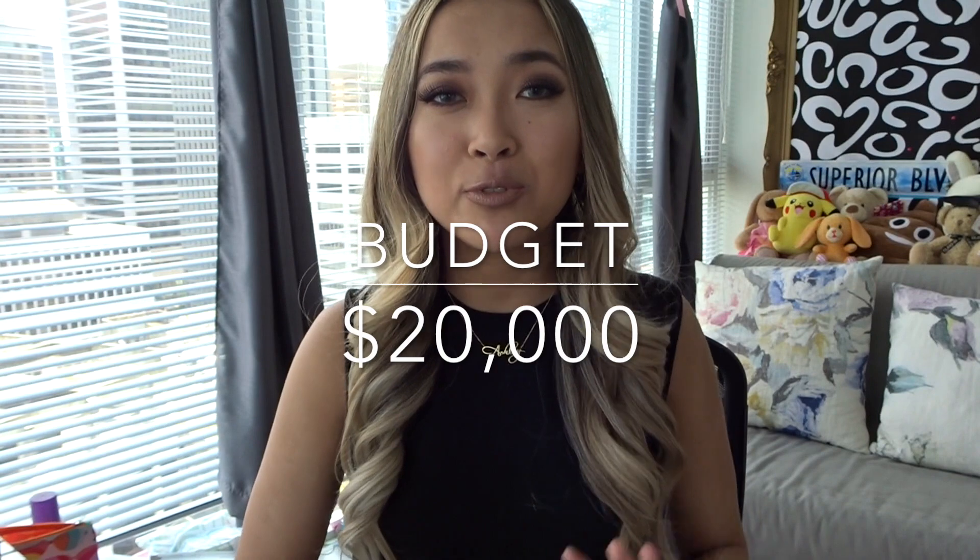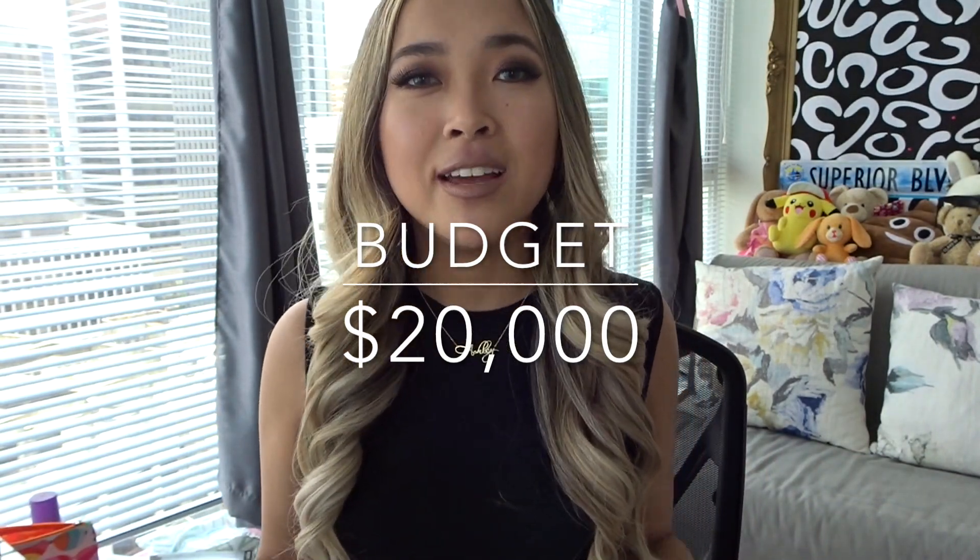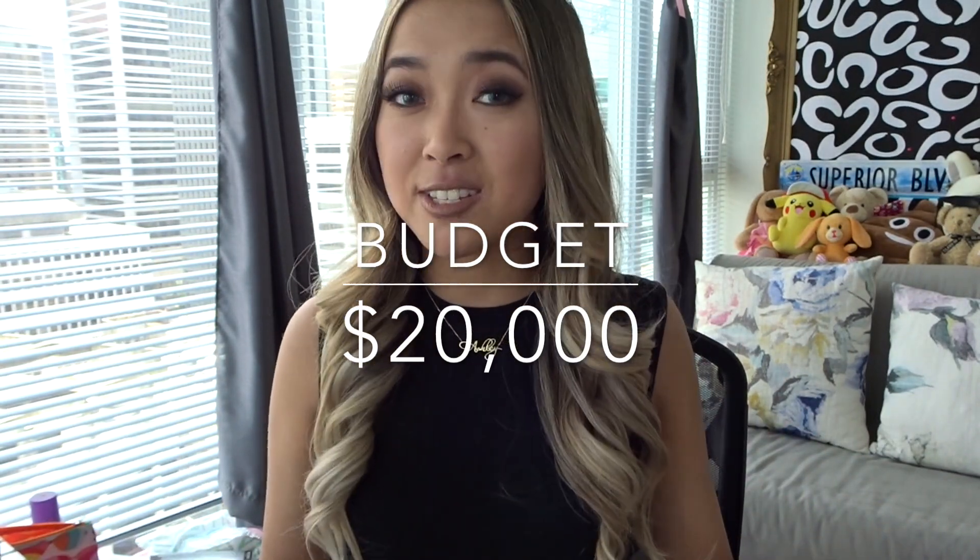Of course we can't make it too easy on ourselves, so as per usual I'm going to be giving myself a budget of only 20,000 simoleons to completely recreate this exterior and also add my own personal Dr. Ashley spin on it. We were able to stay within budget last time and I really hope we will be able to do that again today. Fingers crossed, let's jump right into the recreation.